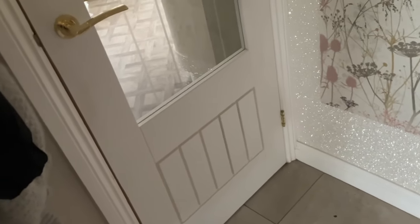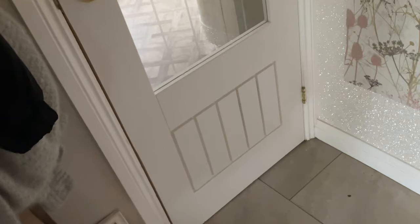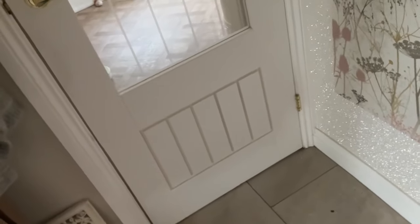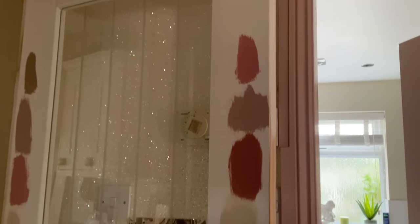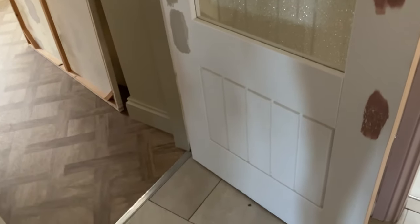The kitchen door is a bit of a pain because I use it to keep my dogs out. They scratch at the door a little bit, so when I'm painting it I don't want them to touch it. They normally have free roam of the house but sometimes I need to keep them out of the way, so I'm going to wedge something across the kitchen doorway. I've got a picture I can put across the gap to stop the dogs. Let's get the primer on.